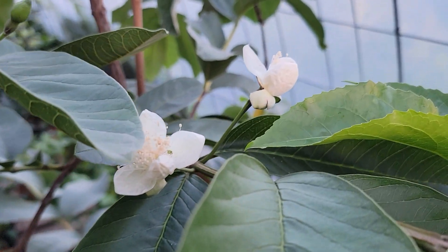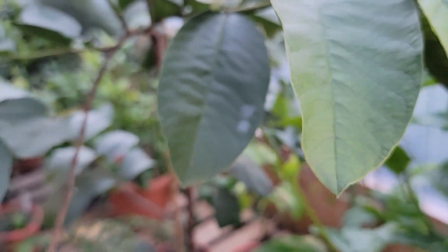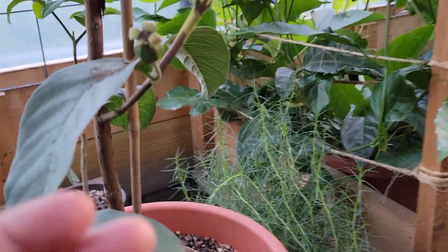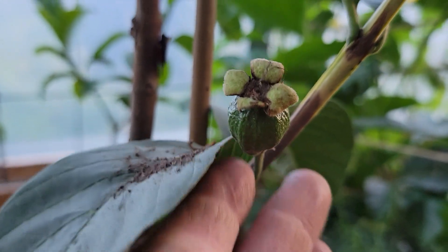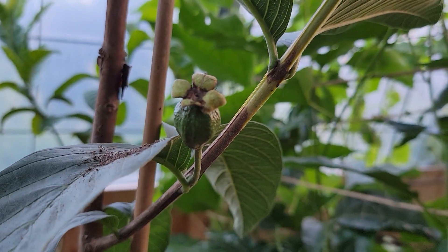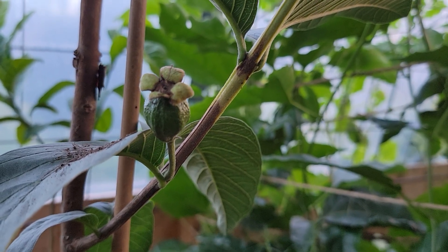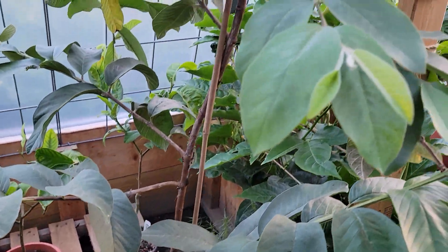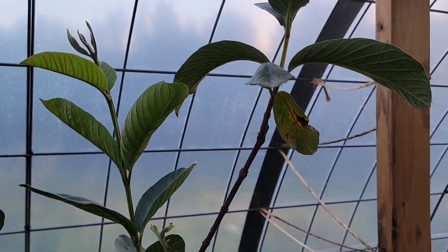But I'll come back out tomorrow and do that again with the brush — give them a little brushy brush — and hopefully we get some pollinating. And I'll show you: there's one I did right down here. I've got a little guava growing. That one's a couple weeks old now. She opened up unexpectedly and I just kind of gave a little flick back and forth with my fingers, and it pollinated.